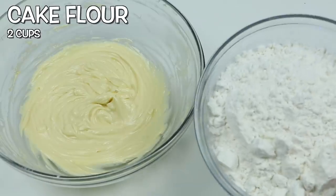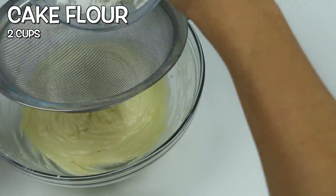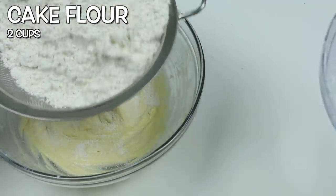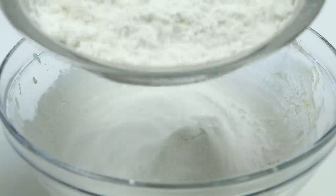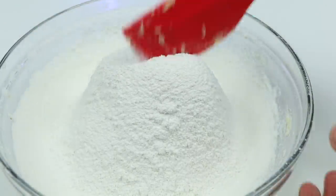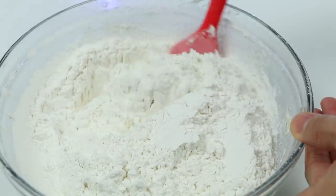Now we're going to be making our cookie dough. Let's add two cups of cake flour into the bowl. Use a sifter if you can — this will help get rid of lumps. Now we have super fine cake flour. Let's mix this all up.